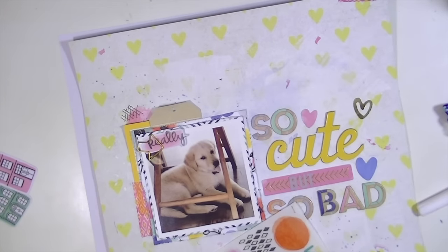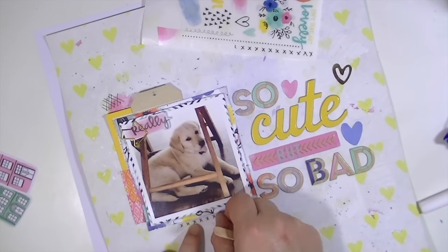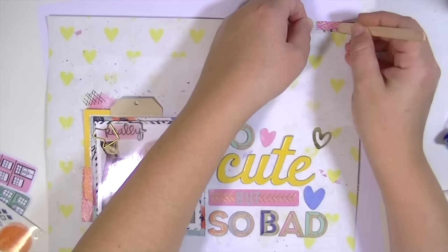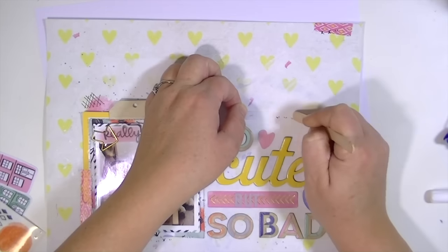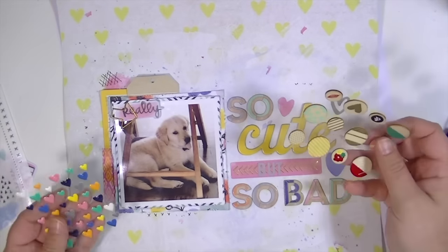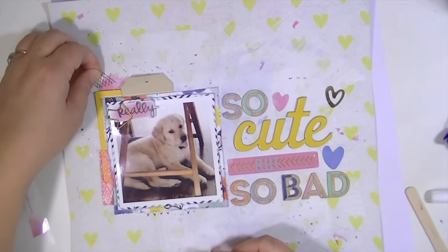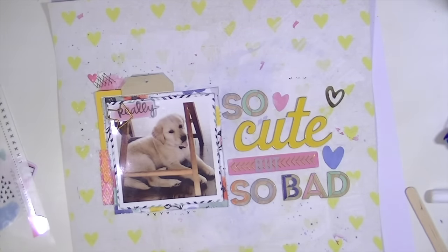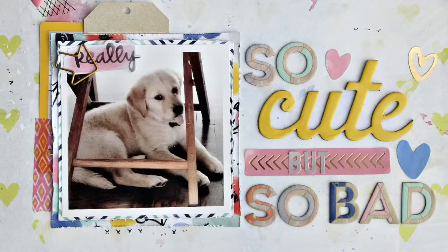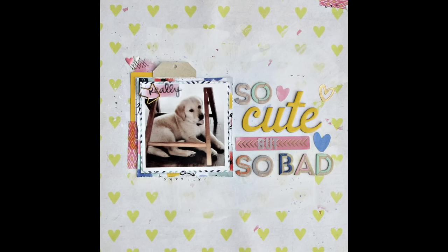Stay tuned to the end to see the final photos. I hope y'all are enjoying your September kits, and if you're not a subscriber yet and you'd like to join the Hip Kit Club, at the end of the video I'll have a graphic with a coupon code to get a free pattern paper add-on with your new subscription. Thanks so much for watching — make sure to check out all the other fabulous design team members' videos. I see process videos using your hip kits in my feed all the time and I love seeing y'all's different takes on the kits. Here are those close-up pictures I talked about — thanks again guys and I'll see y'all real soon. Bye!